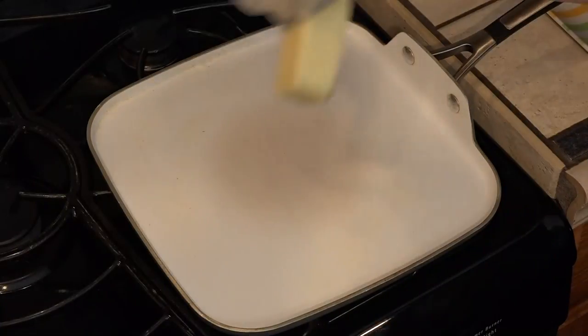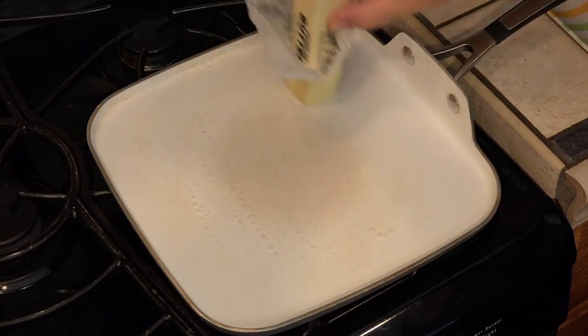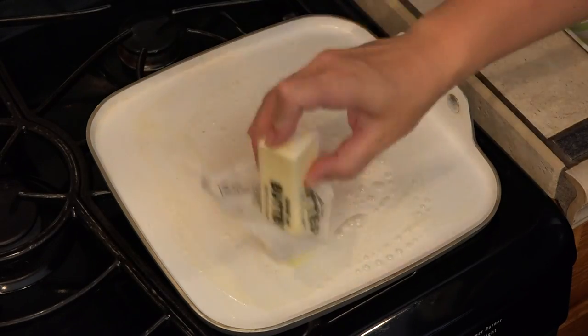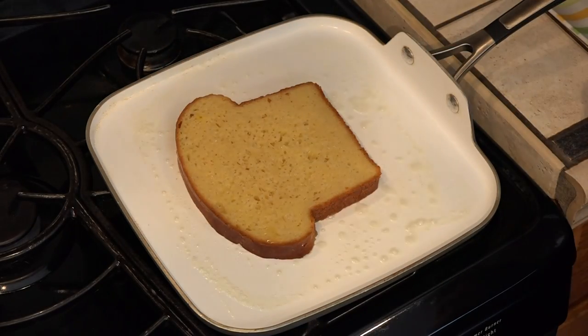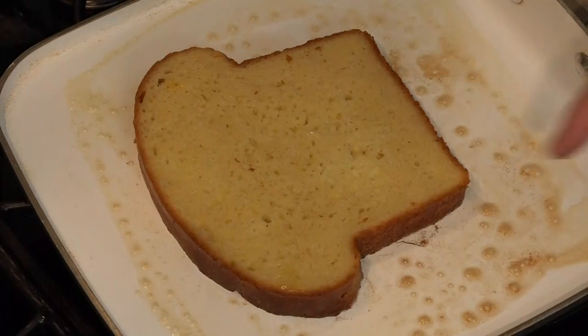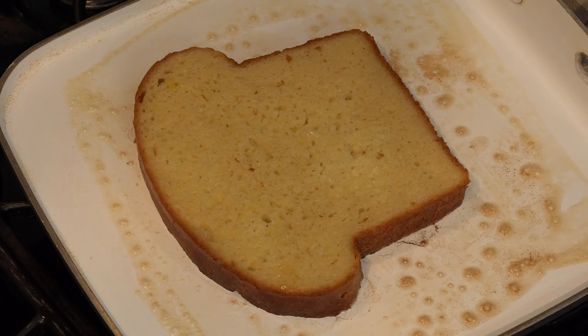We want the griddle to be pretty hot. We're going to put butter on pretty much in between every one piece of toast. Now my Sally Lund bread is so big I'm probably only going to be able to cook these one at a time. Once we put this down we want to leave it down — if we lift it up to check it, it's not going to brown as evenly. We can just barely start to see it turn brown around the edge, so I think it's about time to turn this.